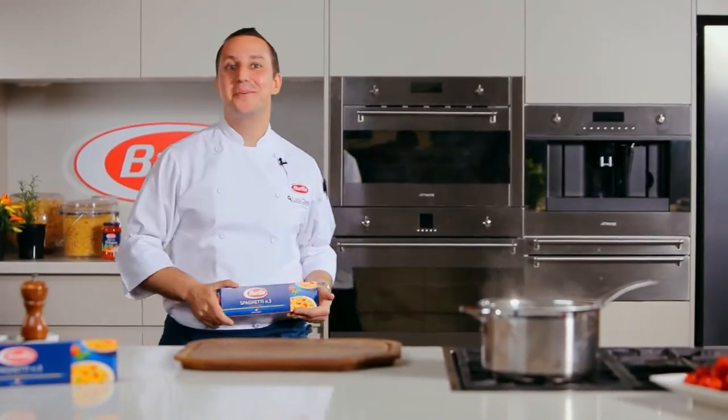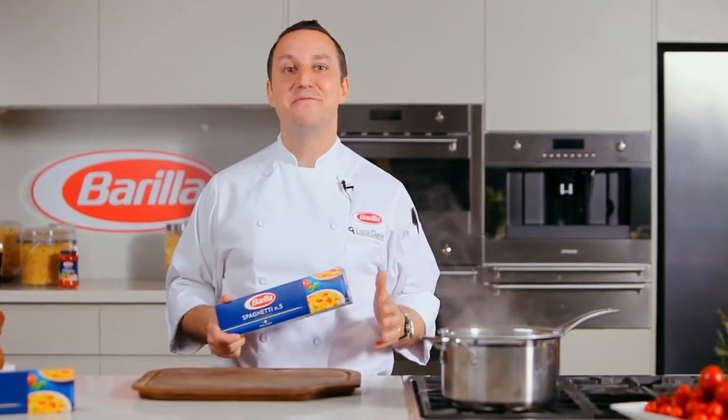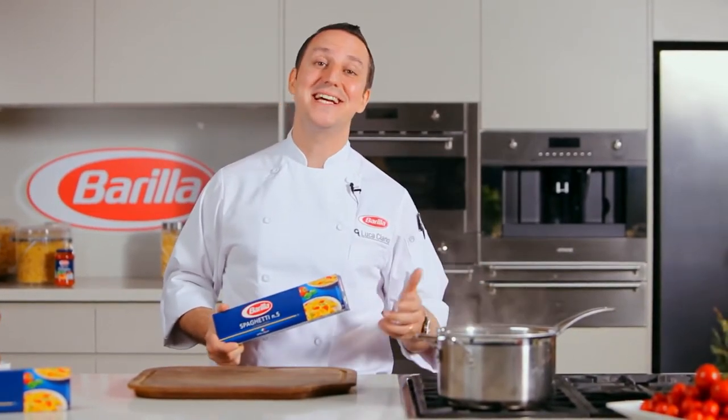Hi, my name is Luca Ciano, Burrito's executive chef. Let me show you how easy it is to make a family favorite, spaghetti bolognese — of course, done the authentic Italian way.